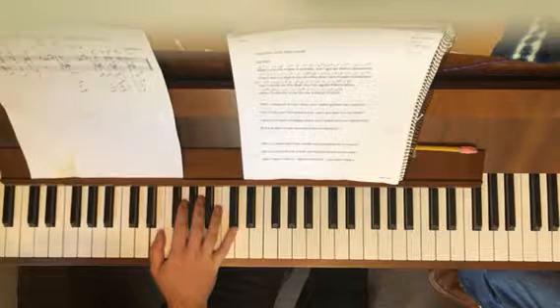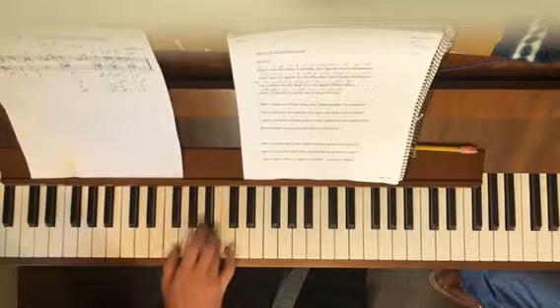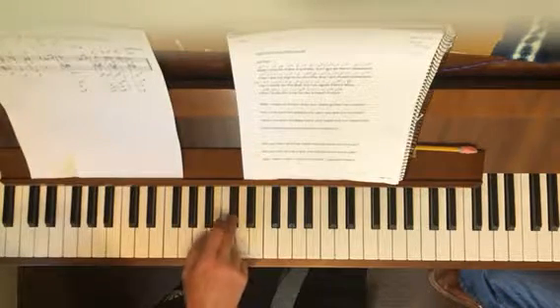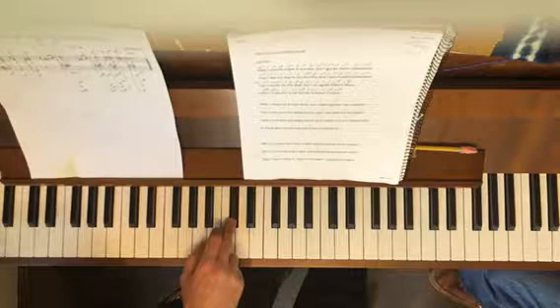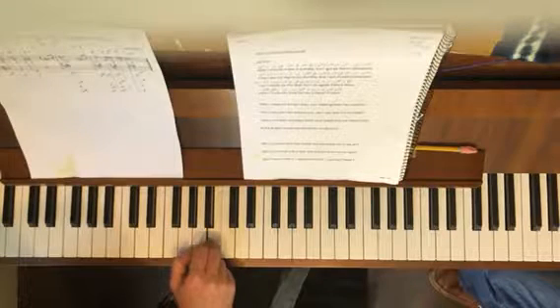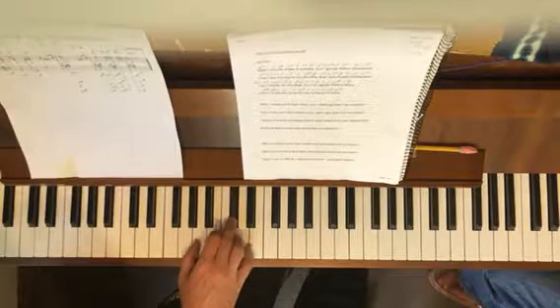So you have to learn how to deal with that. And then the second word, "I," is a B.